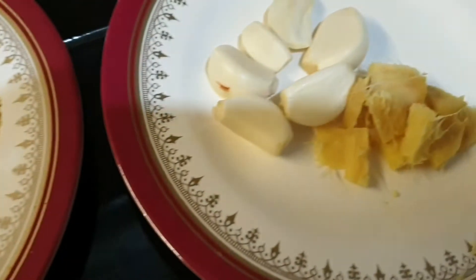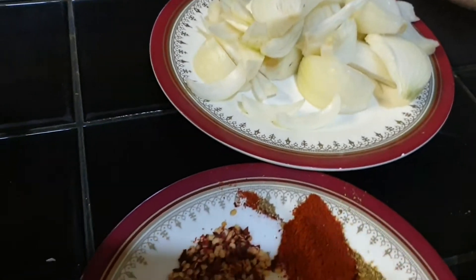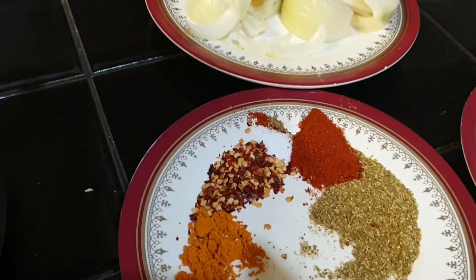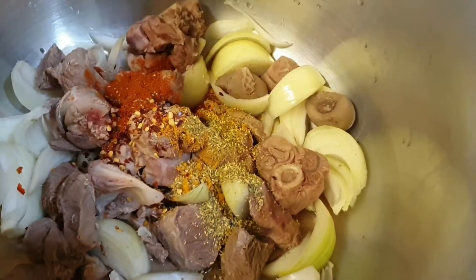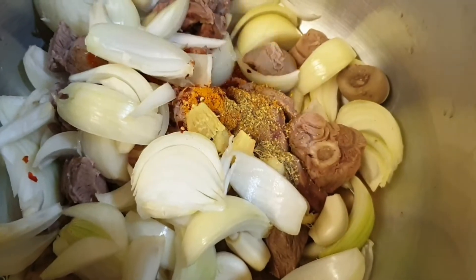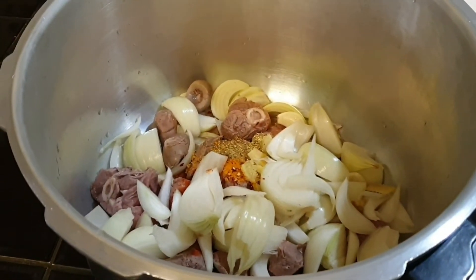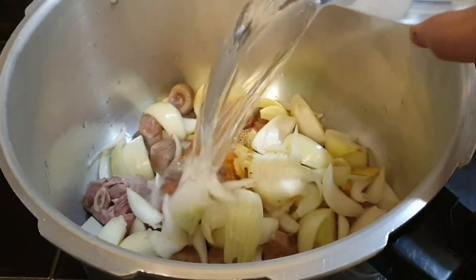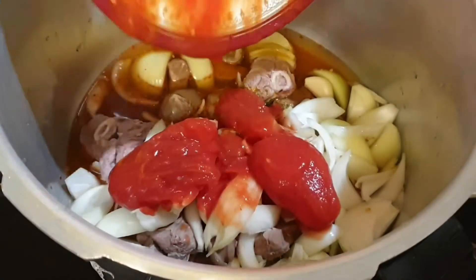One teaspoon cumin powder, garlic, ginger, and three medium onions. I'm adding everything into the meat together because I'm using a pressure cooker — it's easy and takes less time. I'm adding two glasses of water and three tomatoes.